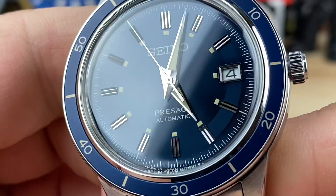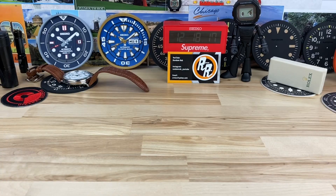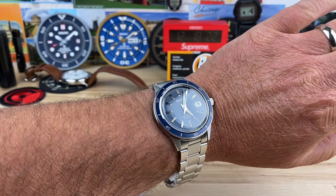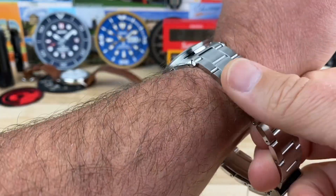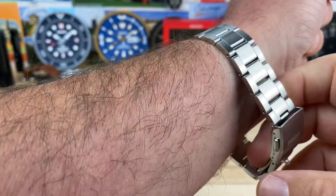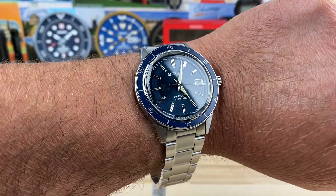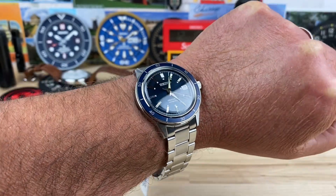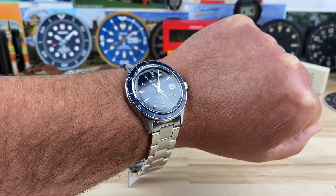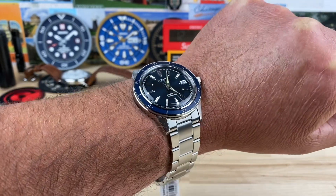Let's put this on the wrist. The bracelet appears to be a split-pin construction, but it's nicely brushed and solid-feeling. I'd need maybe a couple of links out of one side and one out of the other for my 7.25-inch wrist. It's just very comfortable and clean — a sporty-slash-dressy watch that classes it up a little bit.